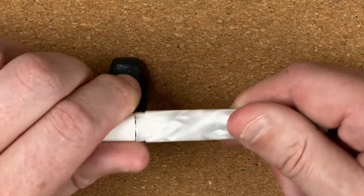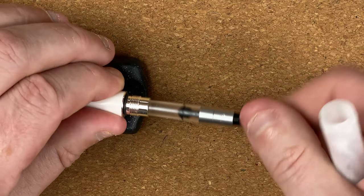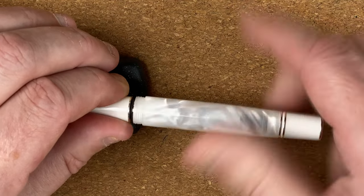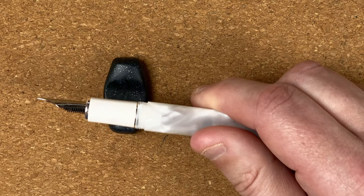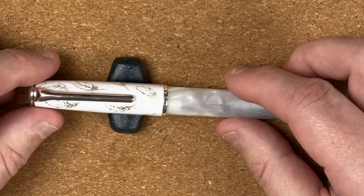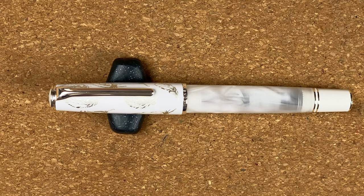Let's unscrew the section. This is a cartridge converter — there's the converter. Just popping this back together. I actually like this; I think it's quite pretty looking. It's elegant — that's a nice way to describe it. It's something you could use anywhere, and being white, you're not really limited by ink colour.